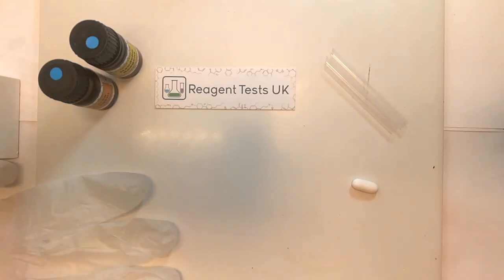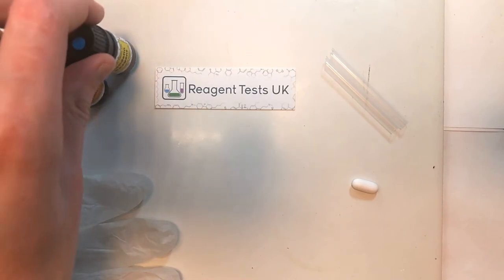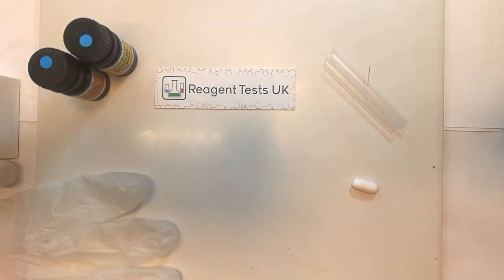In this video I'm going to explain how to set up to do a reagent test on a substance. You'll first need a reagent test — these are reactive chemicals that react when they come into contact with other things to produce a rapid colour change.